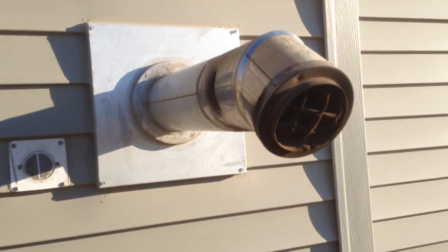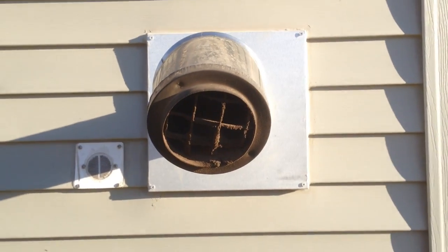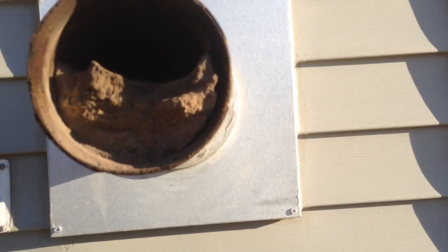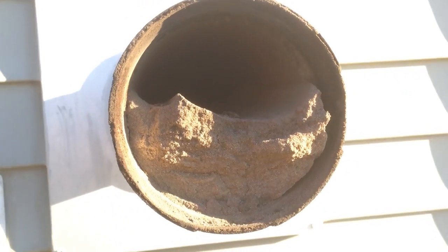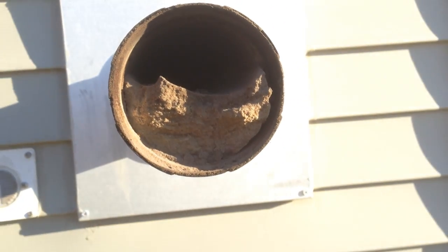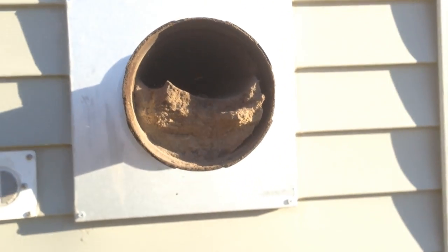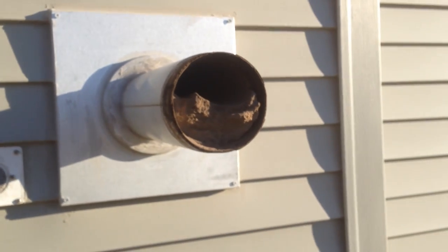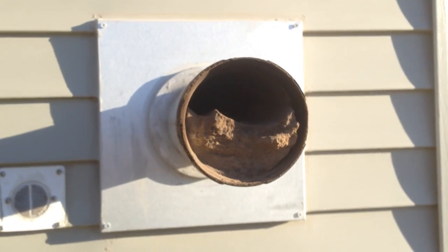Let's go ahead and take a look at the pellet stove pipe and see what we've got going on here — this may not be too good. Check out this obstruction here; zoom in and see that it's all pellet ash, and it's taking up at least 50% of the pipe. It's not good, it's really terrible for the efficiency of the stove, and I should have gotten out here sooner.